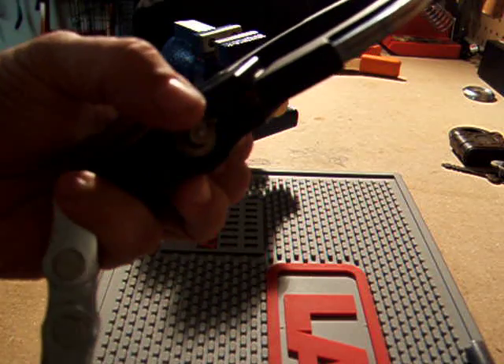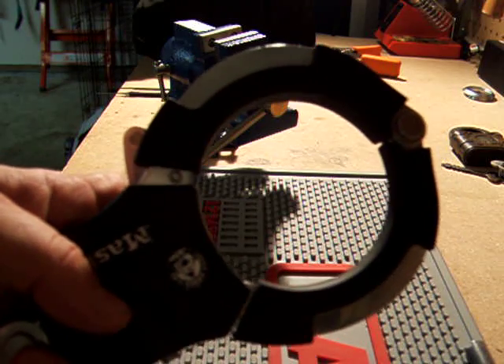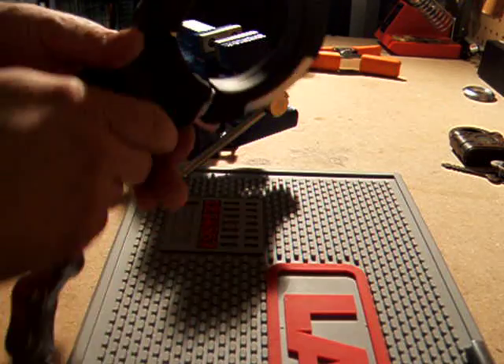According to Master Lock's website, these are virtually pick-proof, and I'm going to attempt it right now to see if we can get it open.